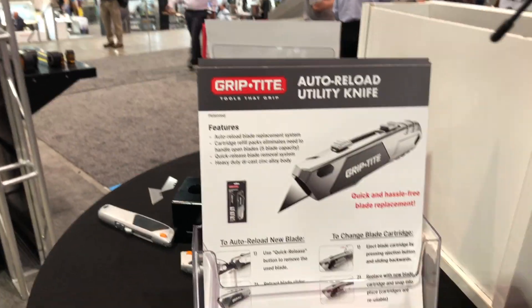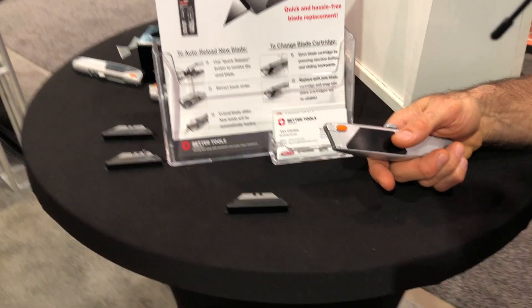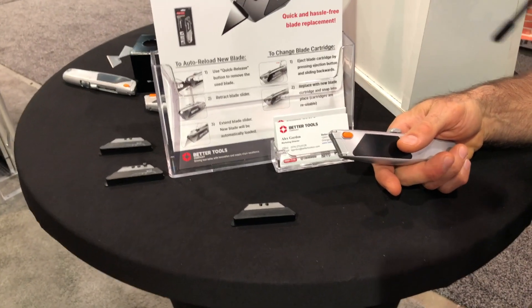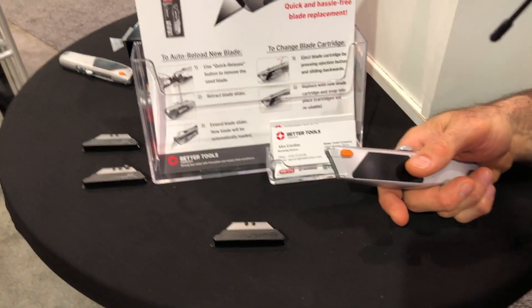We're at the National Hardware Show checking out some of the cool things that brought me over to the GripTight booth. We are looking at a utility knife that's going to make it a lot easier to do a lot of our projects that need different blades. I've got Brian here — Brian, tell us a little bit more about this cartridge system.